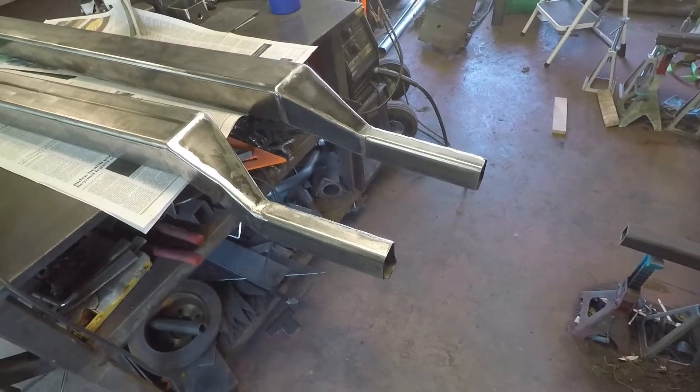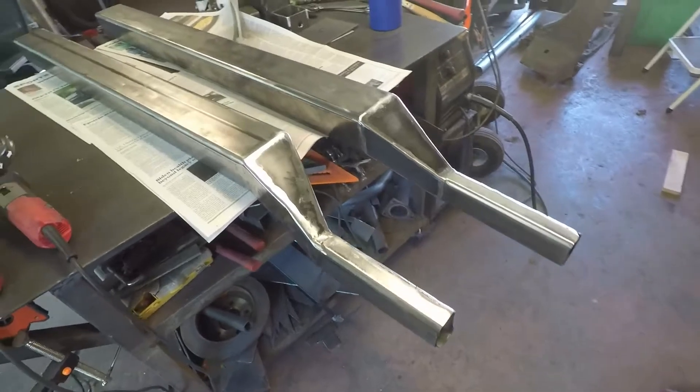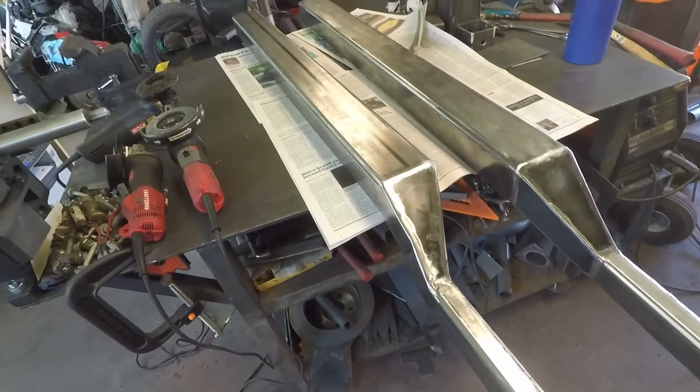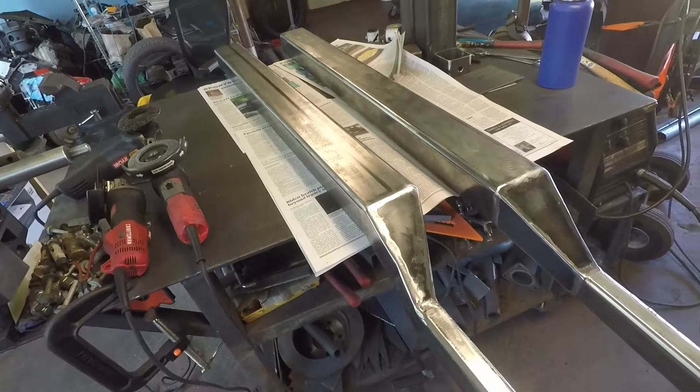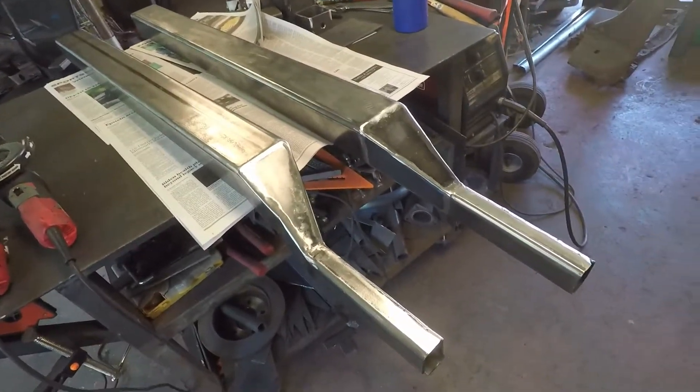The frame rails are all cleaned up — just de-rusted them. They've been sitting for a month or so in the southern humidity. I've got those all cleaned up. These are the back sides, where the inner rockers are going to go.